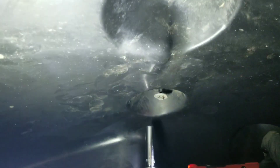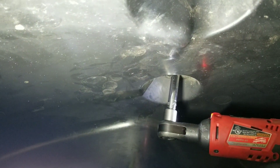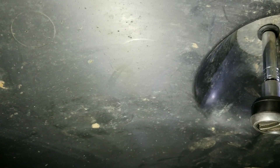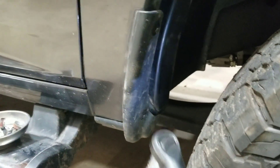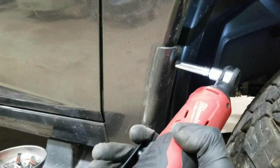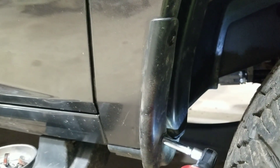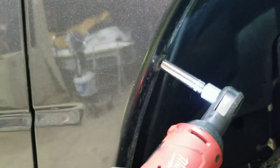I've got two bolts under here and another bolt here, so that should be all of them, including the two that were here. Just double-check your work and that should be it.